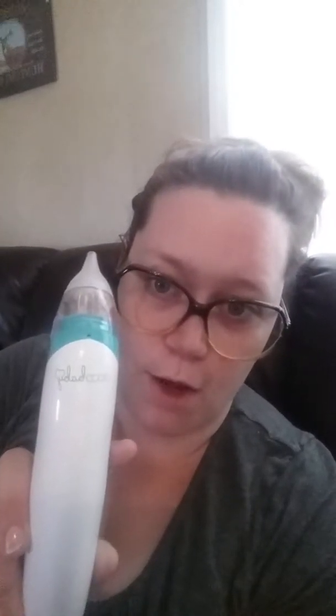This is off of Amazon — it is called the AKO Baby snot sucker. It also comes with the kind that you put up the nose and suck out through the mouth, which in all honesty in my opinion is just gross — all that bacteria, nasty. As you can hear once it gets full it starts coming out the back — I just wanted to show you guys that.